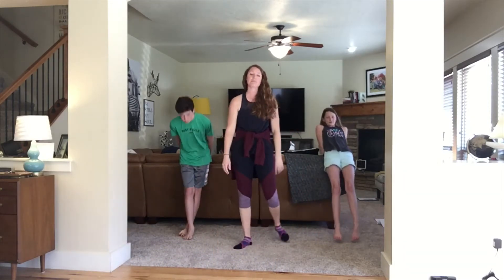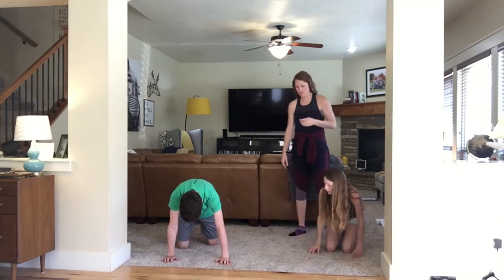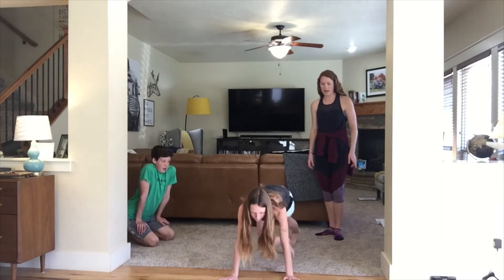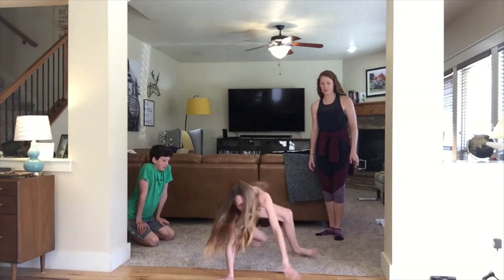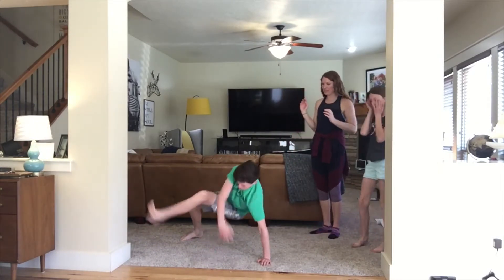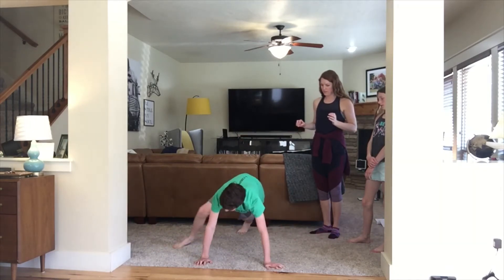We're going to do that ten times total. How about you all take turns — Ethan, you do five, and then Julia, that's five. Ready, go. Step out, kick through. Step out, kick through. Out, kick through. Out, kick through. One more — out, kick through. It takes some getting used to stepping out first. Step out, kick through. You got it down — natural born break dancer right here.